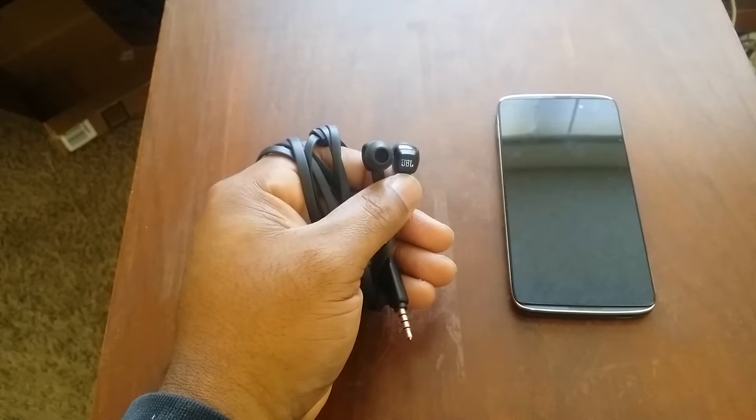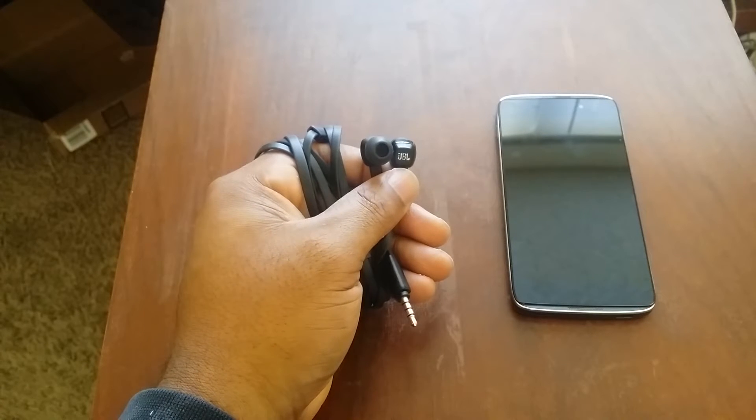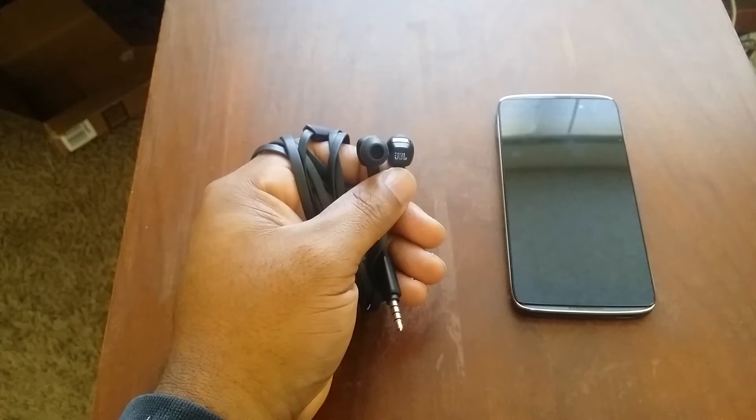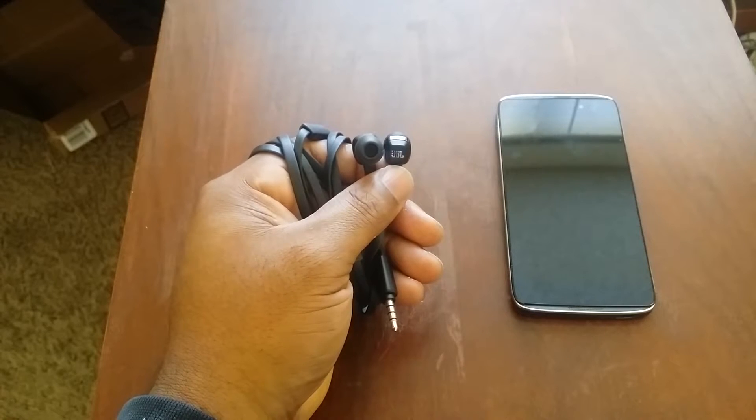Alright, how's everybody doing? Back again with another video for you guys today. Today I'm going to be doing my full review of the Alcatel OneTouch Idol 3.